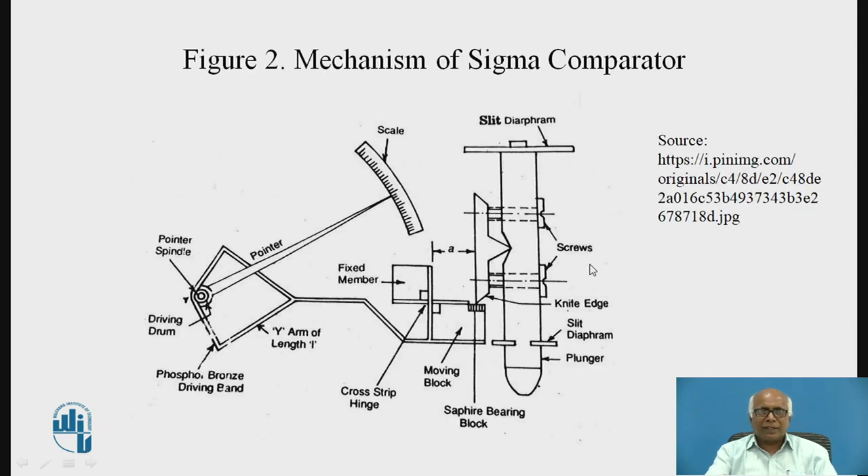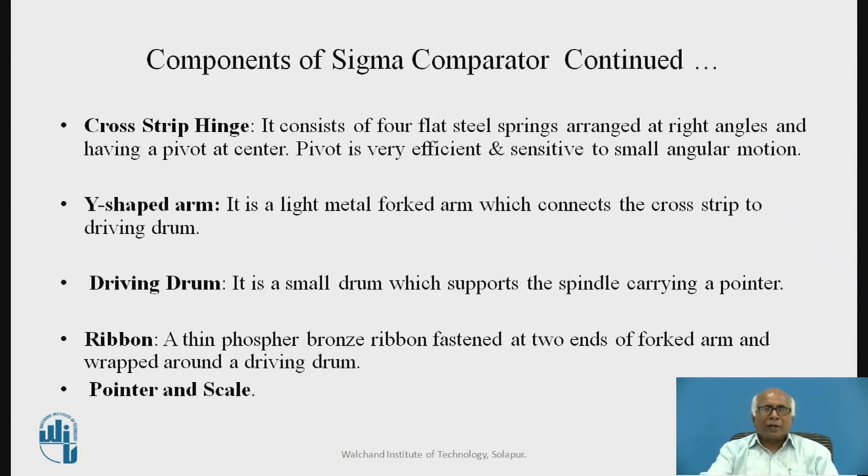The cross-strip hinge consists of four flat steel springs arranged at right angles and having a pivot at the center. The pivot is very efficient and sensitive to small angular motion. One end is the moving block, the other is the fixed block. The pivot is very sensitive and can sense the smallest motion, as the strip hinges move with respect to each other.